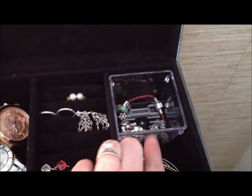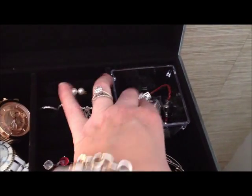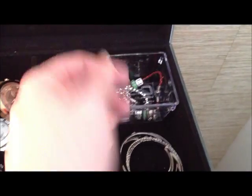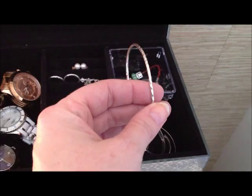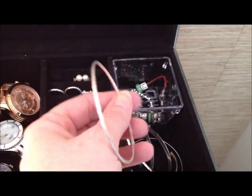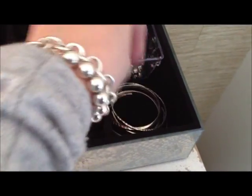Over here in this little plastic container I got at the dollar store, I've got my Pandora bracelet and my Swarovski tennis bracelet. Right here I've got just a stack of silver bangles — this is my Tiffany Elsa Peretti hammered silver bangle. And that's where I put my other Tiffany's bracelets.